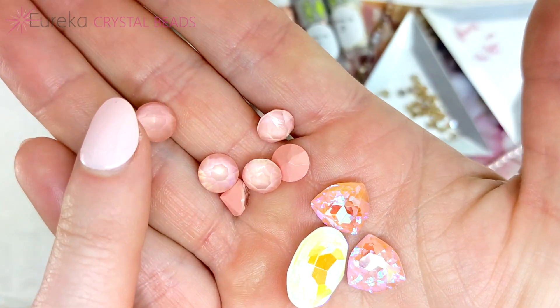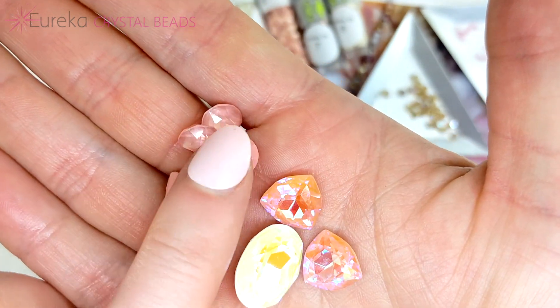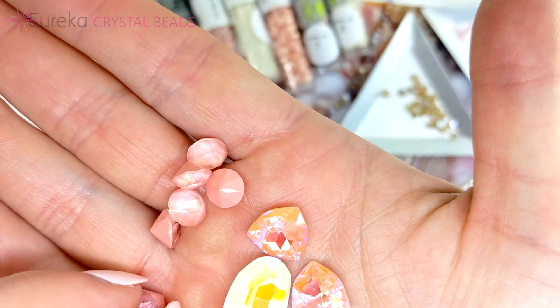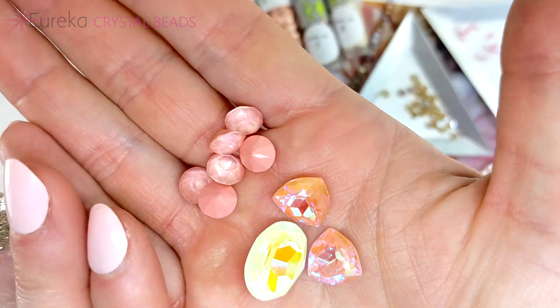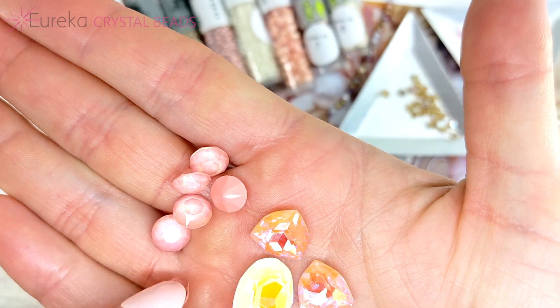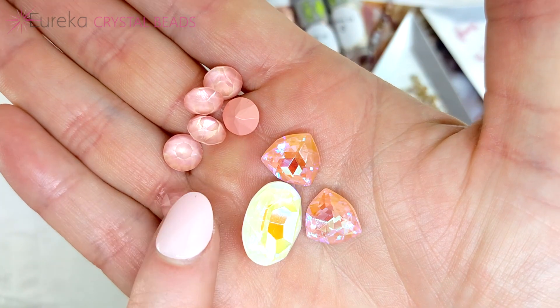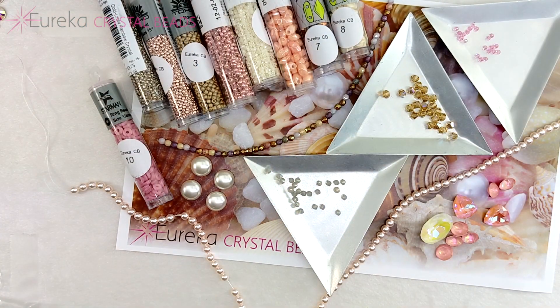We also have eight-millimeter chatons — you're getting six of these. They are a beautiful soft pale pink that goes really well with this palette. They have a glitter effect inside so they are more on the subtle side rather than super sparkly.